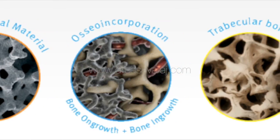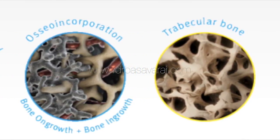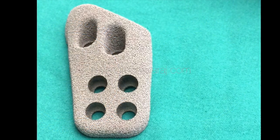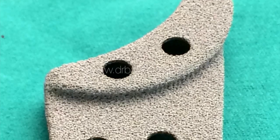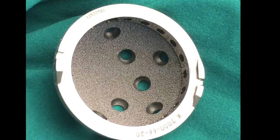The bone grows into the pores, causing what we call osseointegration. These are pictures of the actual trabecular metal components used to reconstruct the defects.